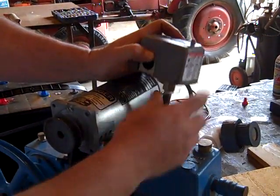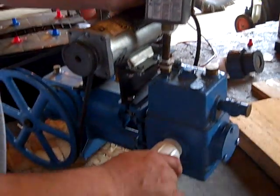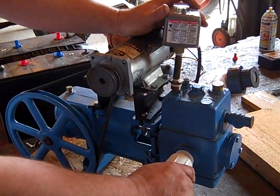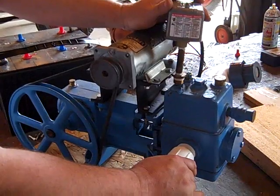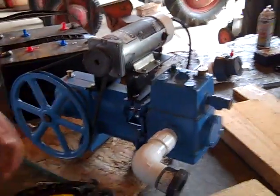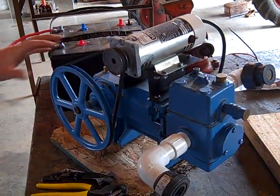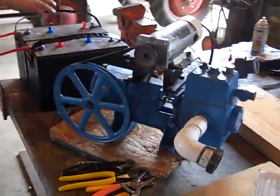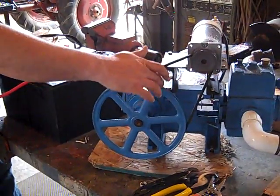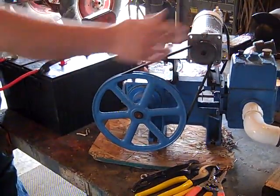I'm going to put this pressure switch right here so we can control and turn the pump on and off. Obviously this will be hooked to a bladder tank. The beautiful thing about this pump is it's very forgiving — if you want to pump out of a spring or out of a creek, it will tolerate water that some of the other booster pumps won't handle as well. They also make a PV direct version which has a timed tooth belt and a geared sprocket as well as the pulley on the motor.